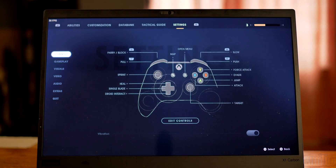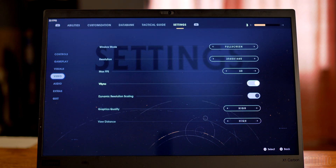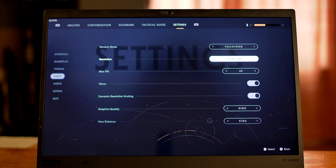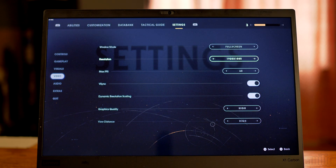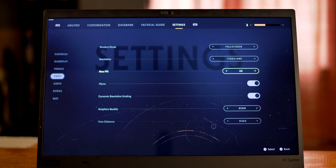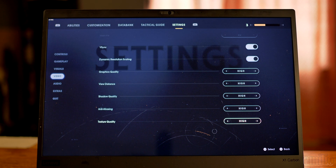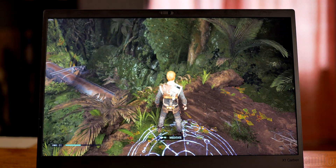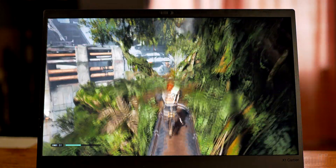Moving on to Star Wars Jedi: Fallen Order — you can see I'm getting the same thing, about 30 to 40 frames per second, sometimes more, running at 1080p on high settings. You can also set this to medium settings if you want even better performance. This game, despite really taxing the CPU and GPU hardware, is running really well. I did a slight boost in clock speeds for this test, I have auto fan speed turned off and I'm setting my own fan curves. I can leave a link to MSI Afterburner, which works on the graphics dock to control the GPU. I also use ThrottleStop to make sure I'm getting the most performance out of my CPU — I'll leave the link down in the description.